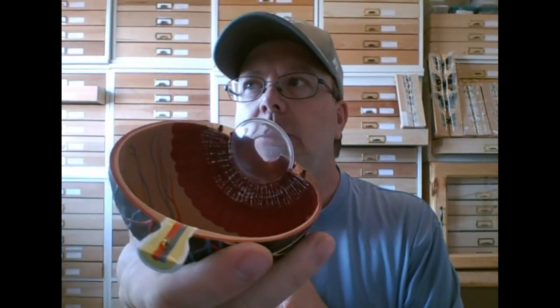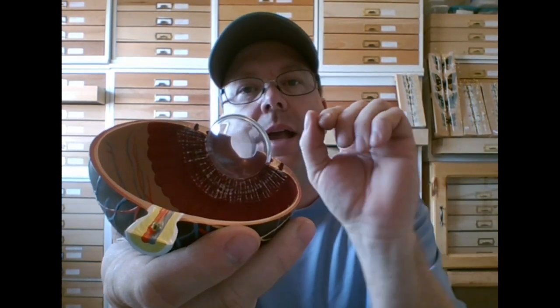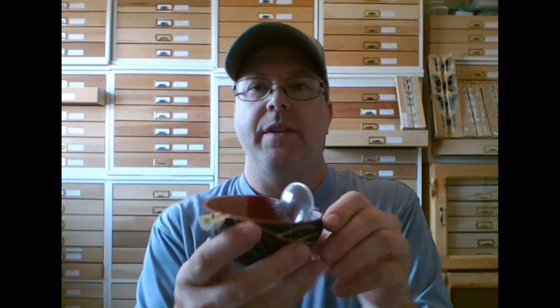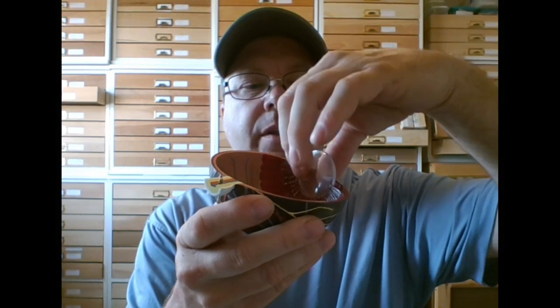When we contract the ciliary muscles, we pull on the suspensory ligaments, which pulls on the lens and changes its shape. Up close, the lens is very round; to see far away, we pull the lens flat. The lens is very elastic, but as we get older it becomes less elastic — that's why people need glasses.